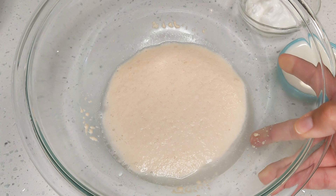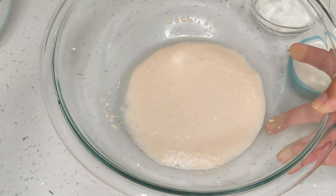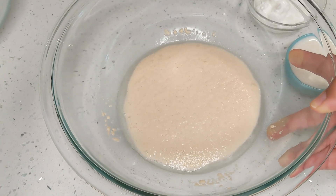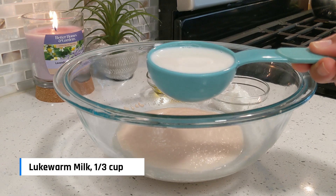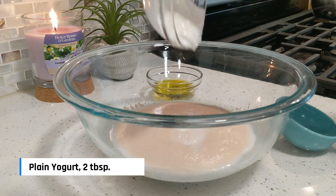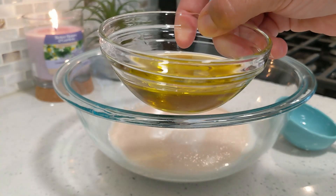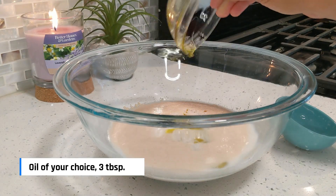After five to ten minutes your yeast mixture is activated when you see it get frothy, and you can even smell the yeast — it literally smells like a bakery. To this I'll add one third cup of lukewarm milk, two tablespoons of plain Greek or regular yogurt, and three tablespoons of oil. I'm using olive oil here but you can use any oil of your choice.